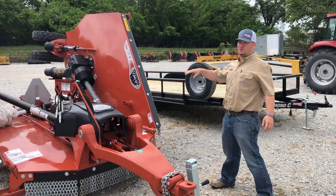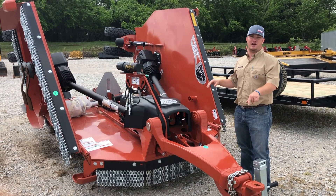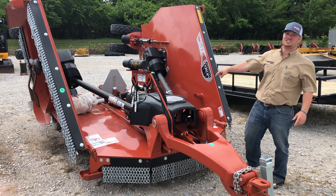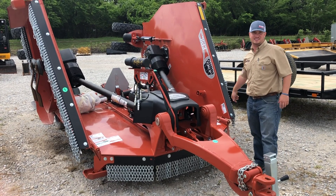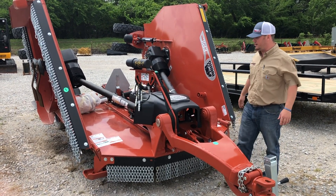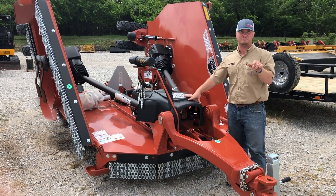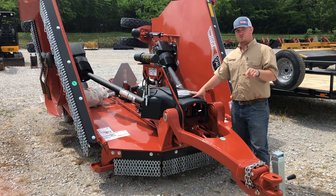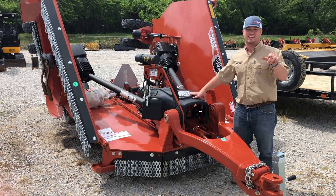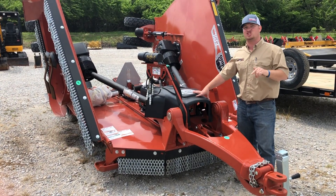This flex-wing rotary cutter is the Epic 4150. 60 PTO horsepower required, six-year gearbox warranty, and chain guards as always to keep debris from flying everywhere. You have a four-inch cutting capacity with this one, so you're not going to run into much that you can't handle. Run it behind a 100C, or move on up to a 110 or 120 and get the job done here at Endershot Equipment.